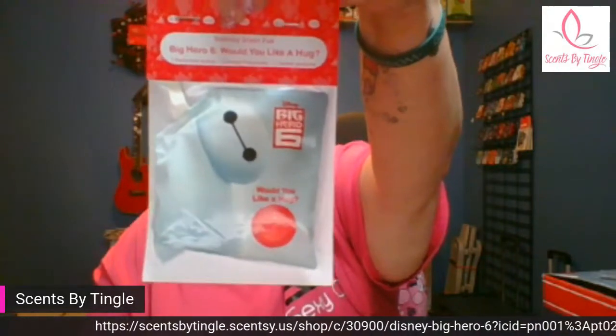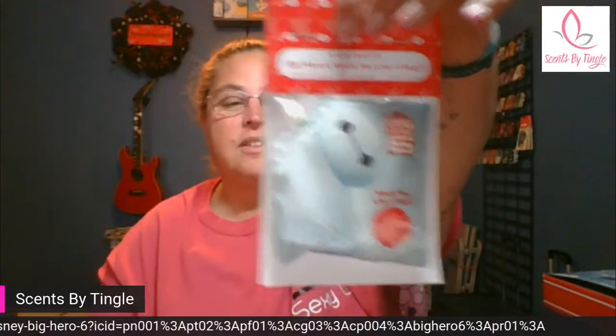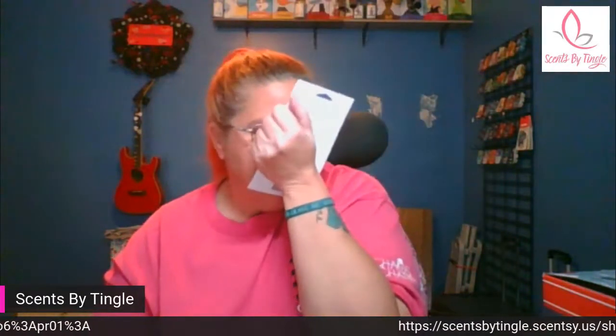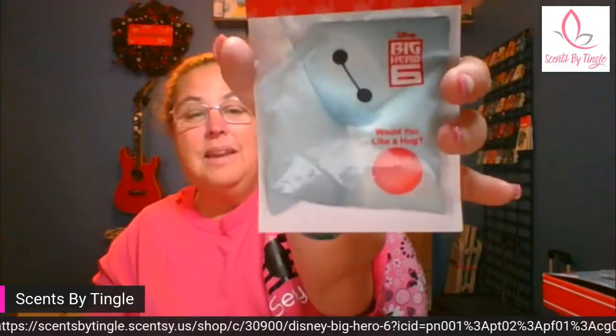The scent is called 'Would You Like a Hug?' — it's got his face on it. In the description it tells you exactly what the scent is. Scrolling down there is the link where you can go to pick yours up as well. Isn't that adorable? I can't smell it through the pack, but I did have a bar to smell, and there's actually a little bit of cinnamon in there — it smelled pretty amazing.